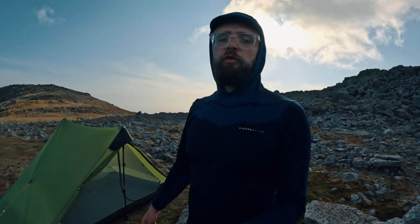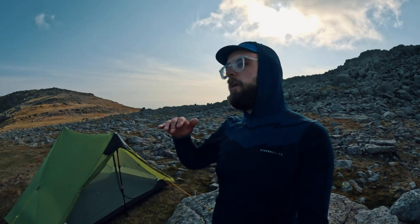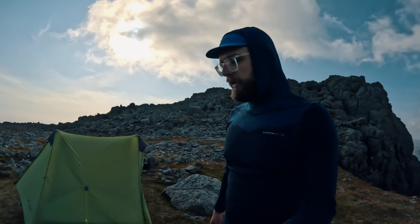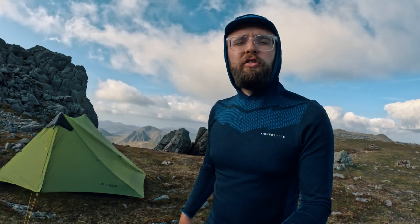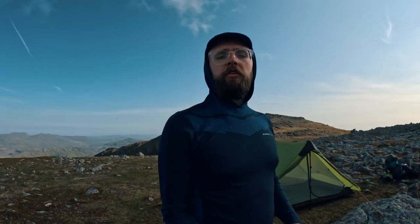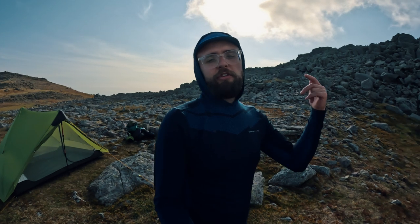The poles right now are set at 125 centimeters. Free Ful Gear recommend between 120 and 125. If it were really windy and cold you could drop to 120, or even lower, which brings the flysheet further down to the ground. Because it's a really warm day I've lifted the poles as high as possible for plenty of ventilation. I'm probably going to sleep tonight with the doors open to enjoy that epic view.